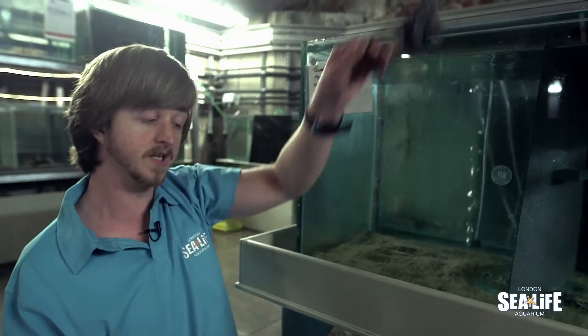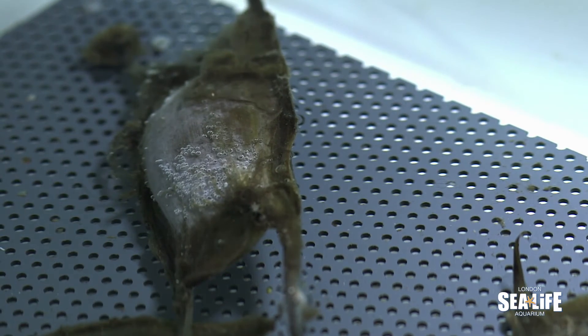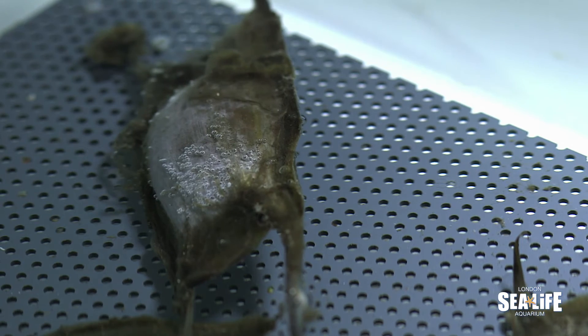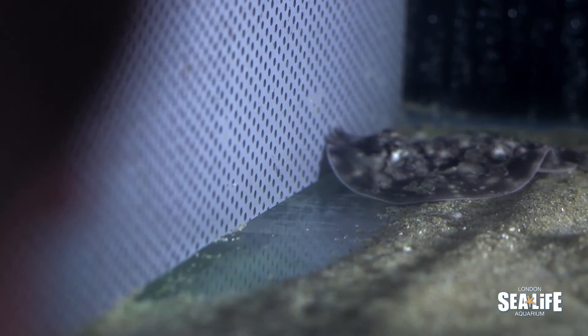You may have seen one of these on the beach — a mermaid's purse. It's actually a ray's egg, and it's one of these guys that's come out of this. Rays will actually spend about eight to ten months in one of these before hatching out.